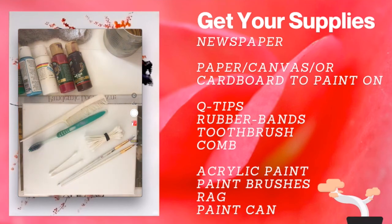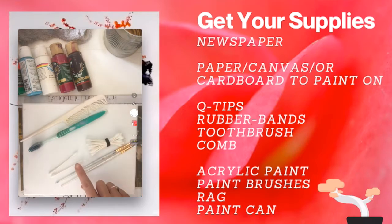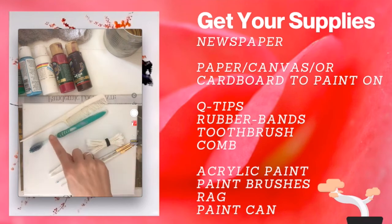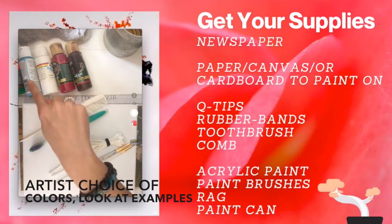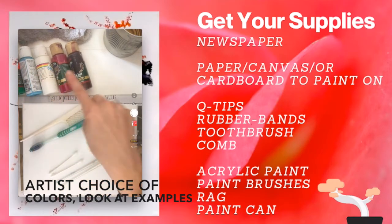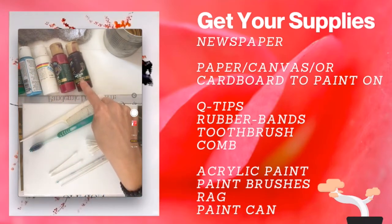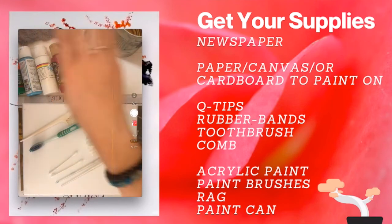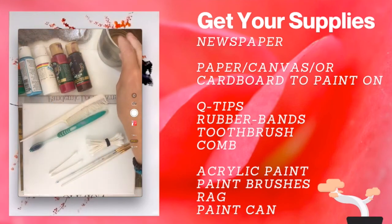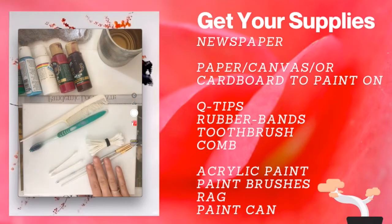Newspaper for the back, paper, canvas or cardboard to paint on, q-tips wrapped in a rubber band, individual q-tips, a toothbrush for splattering, comb, acrylic paint — green, blue, white, pink, a dark black or purple — also a rag for cleanup, a can for water, and individual paint brushes.